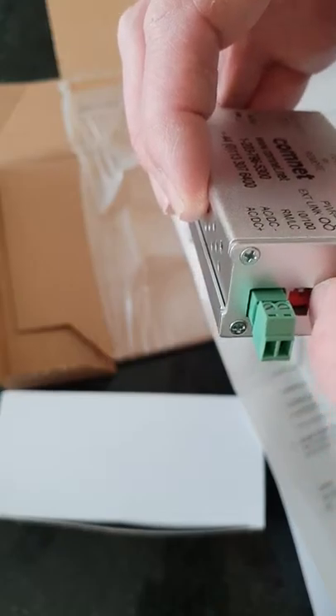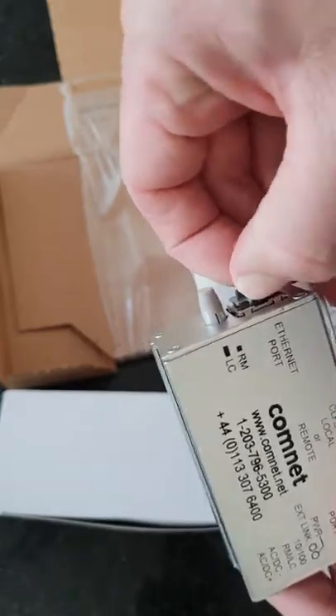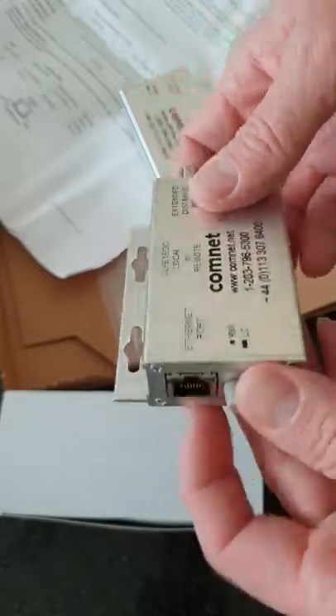And that's it really, there's not much more to show with these. It's just the speed — whether it's one or two pair, remote or local — and power if you need it, or POE if you're using a POE switch.